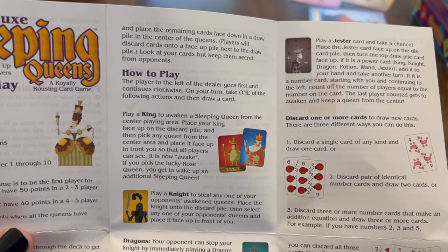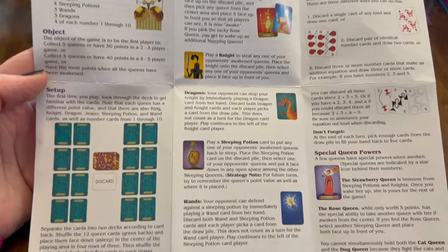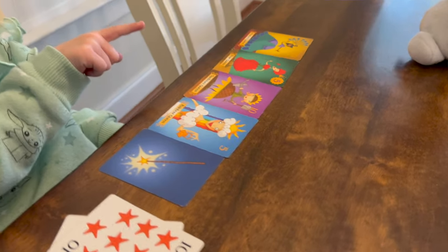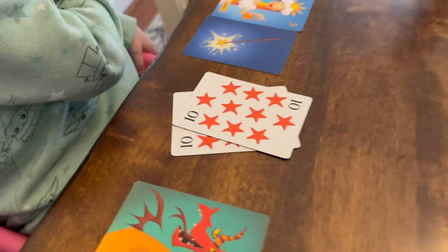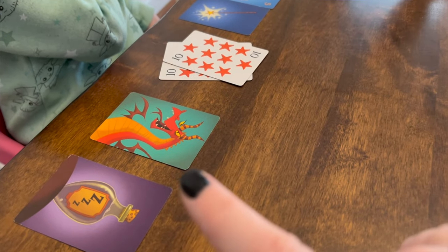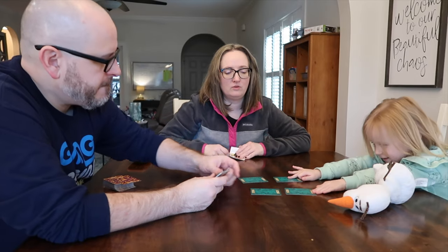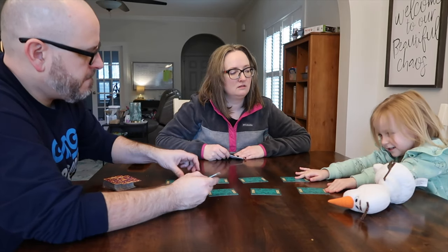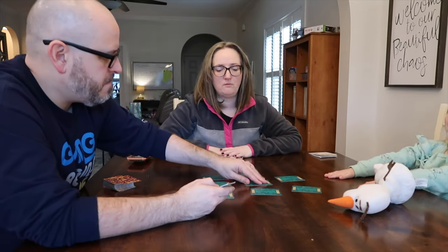The object of the game is to be the first player to collect 5 queens or have 50 points in a 2 to 3 player game, or collect 4 queens or have 40 points in a 4 to 5 player game, or have the most points when all the queens have been awakened. When setting up, take a moment to get familiar with all the different types of cards and the point values associated with each.